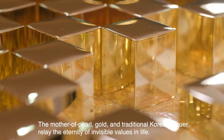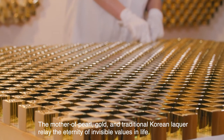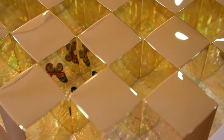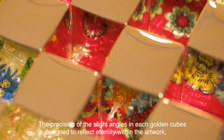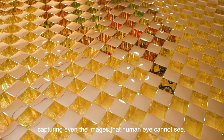The mother of pearl, gold, and traditional Korean lacquer relay the eternity of invisible values in life. The precision of the slight angles of each golden cube is designed to reflect eternity within the artwork, capturing even the images that the human eye cannot see.